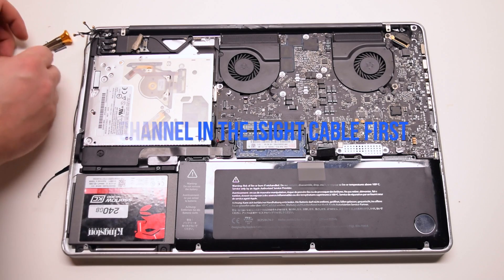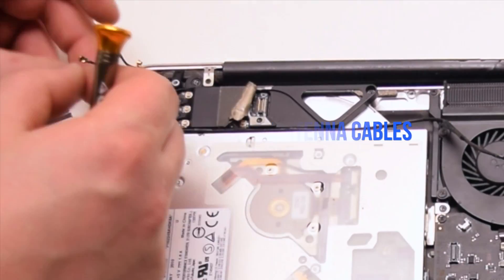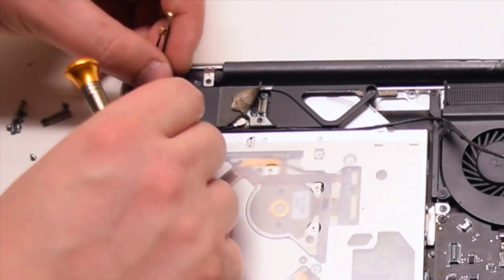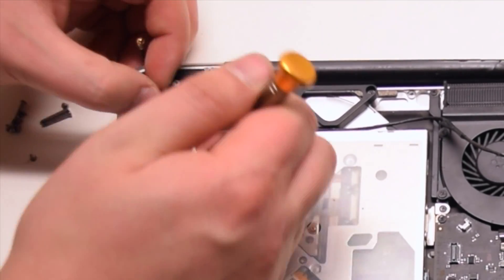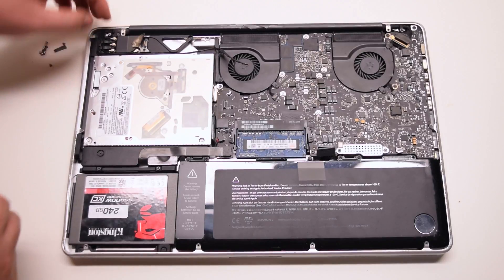Channel in the EyeSight camera cable first, then reconnect the remaining four antenna cables — starting with the longest one first, then the next longest, then the next longest, and then the shortest one last.